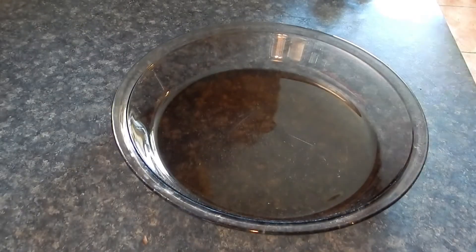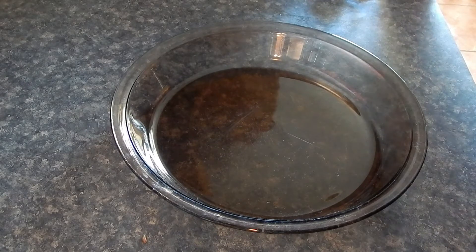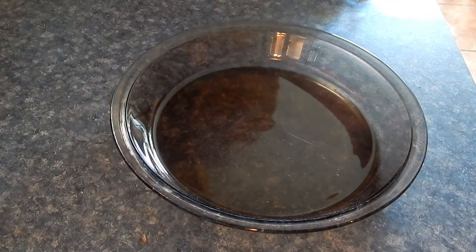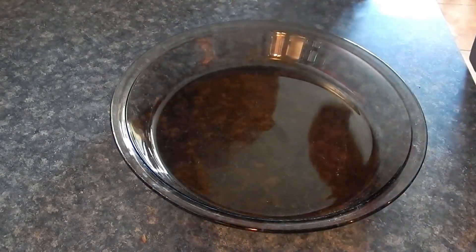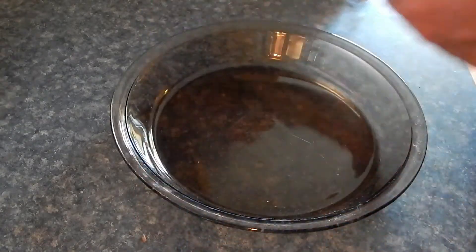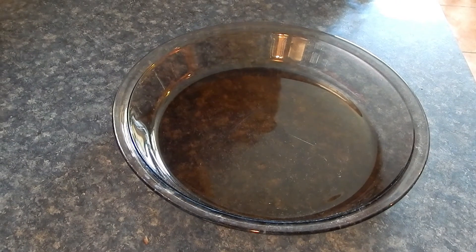Alright, let's show you how to make this Texas Flag Pie — credit to Sarah Penrod at Urban Cowgirl, go check her out. To do this you need the colors of the Texas flag: red, white, and blue. So we're going to use blueberry pie filling, cherry pie filling, and apple pie filling. It's going to be real easy.